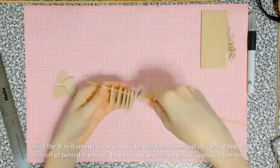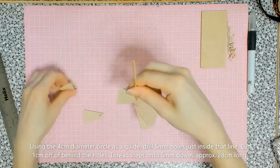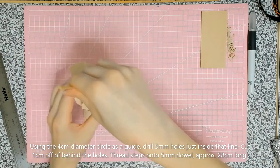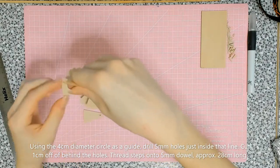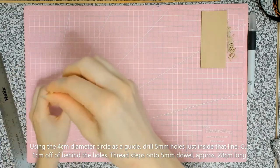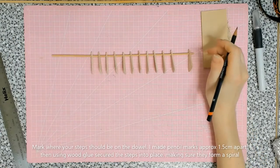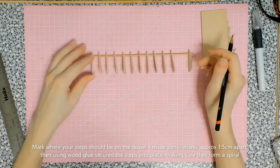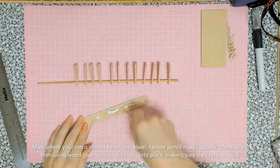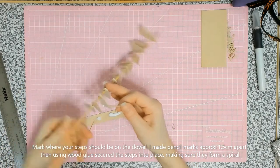Thread on your steps — here's what the spiral looks like so you can get an idea of what the spiral staircase looks like. It's pretty cool. I sanded the steps as well to make sure they're nice and smooth. Marking where each step should go, I worked out it was approximately 1.5 centimeters apart.